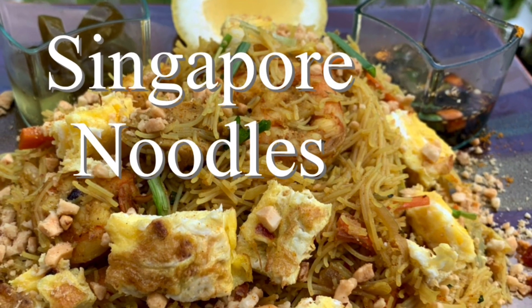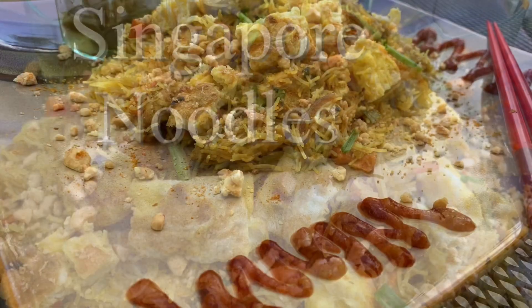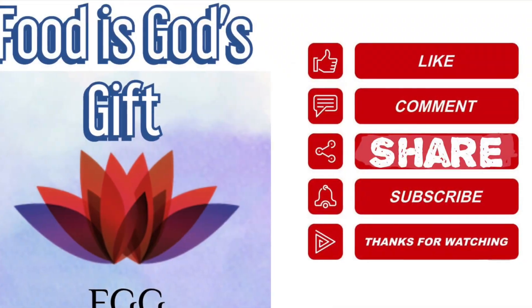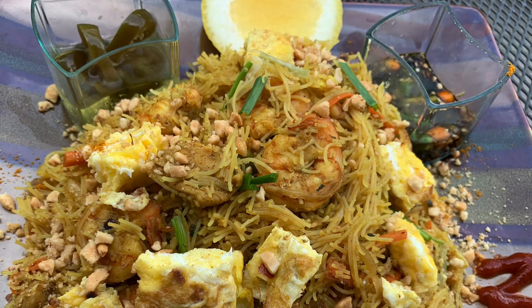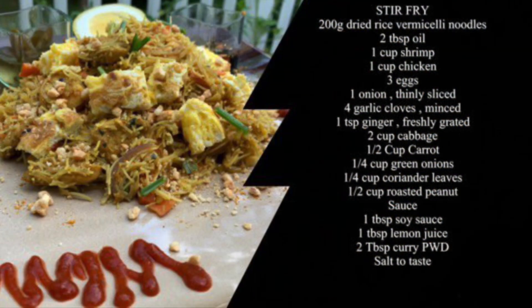Hello friends, welcome to the channel! Today we're going to see how to make Singapore noodle. It's a homemade Singapore curry powder — I'm going to show you how you can make this delicious noodle at home. Food is God's gift. Please like, comment, share and subscribe. So friends, Singapore noodle is famous in Malaysia and